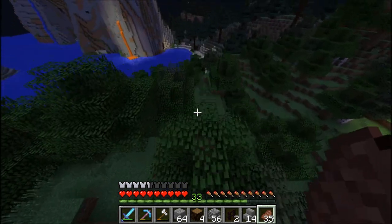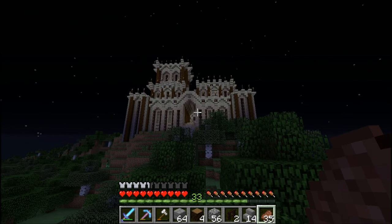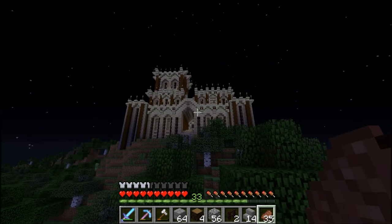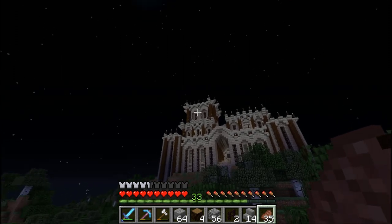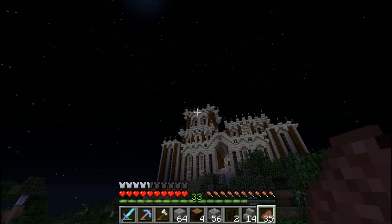Oh baby, oh yeah. It looks pretty good, guys — I'm pretty happy. I'm actually really happy with this. Although... I think we're going to make both of these little eye-looking things one taller, and then we're done. Then we're done with the tower, I think.